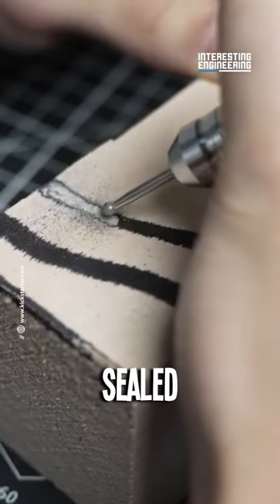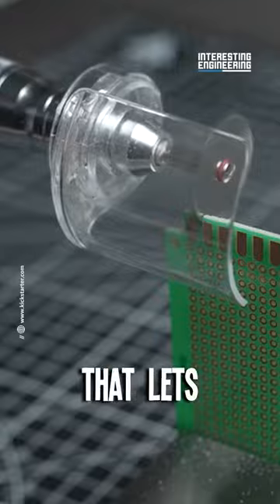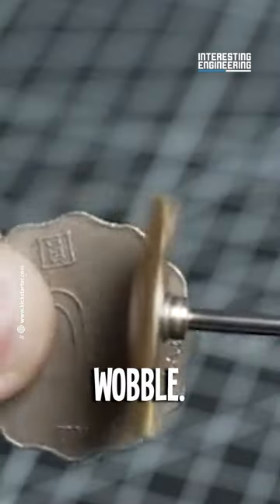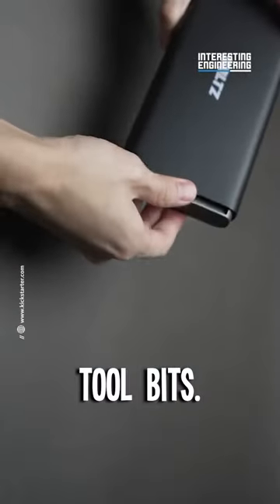So what's the secret? Sealed bearings? No maintenance? No overheating? Precision that lets you drill a hole as tiny as 0.5 millimeters without a single wobble. And let's not forget those 2.2 millimeter and 2.35 millimeter tool bits.